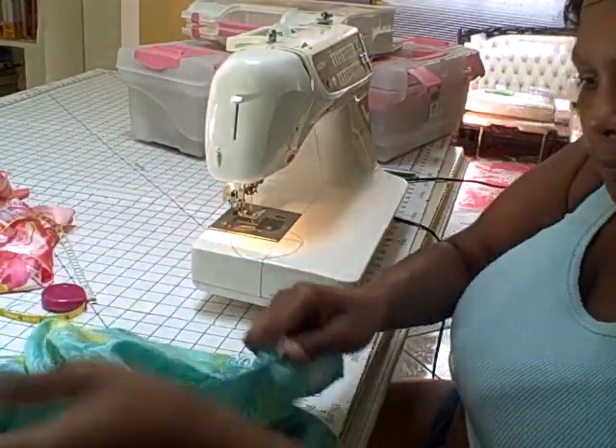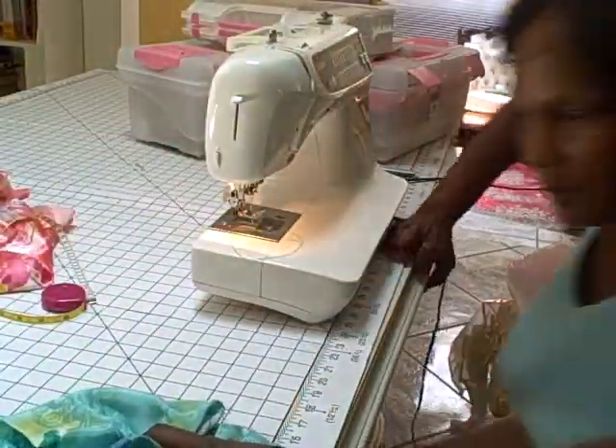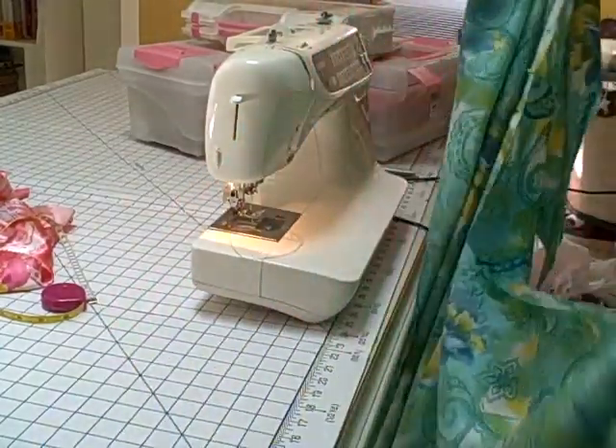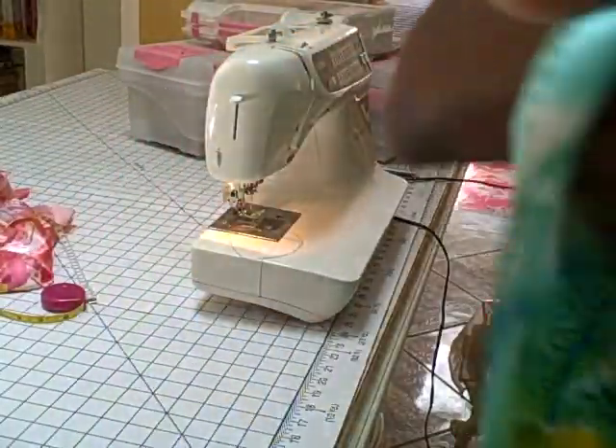Now we've got our darts in there, we've got our front and our back together — and that's it. Put the dress on and wrap it up. Let's see... oh my goodness, oh my goodness.